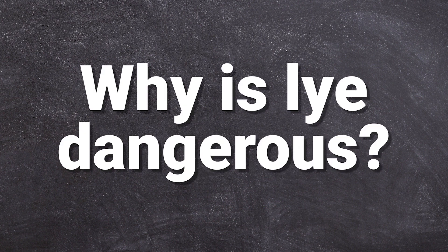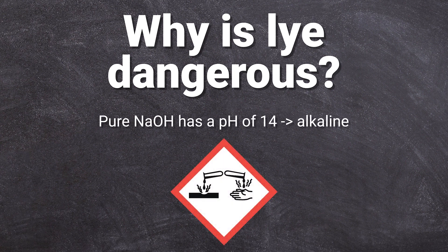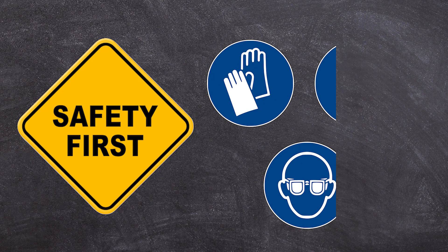What is so dangerous about lye? Sodium hydroxide is very caustic. When it gets onto your skin or into your eyes it can cause severe irritations, chemical burns, and serious eye damage. Swallowing lye can kill you. Be sure to always follow the safety guidelines for lye — always wear safety goggles, gloves, and long sleeves, and keep children and pets out of reach.